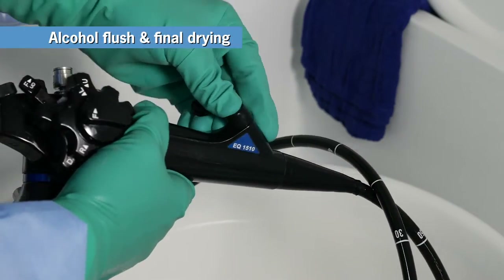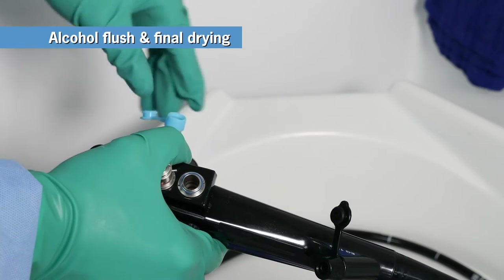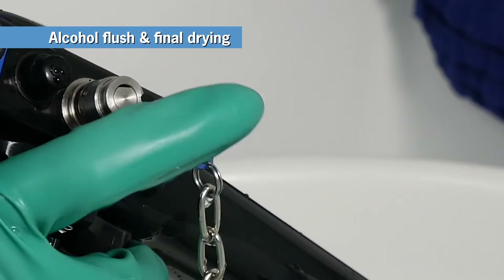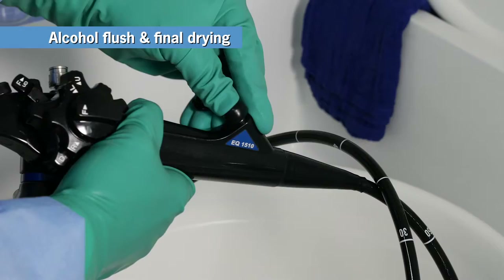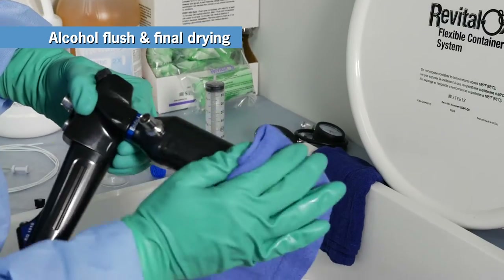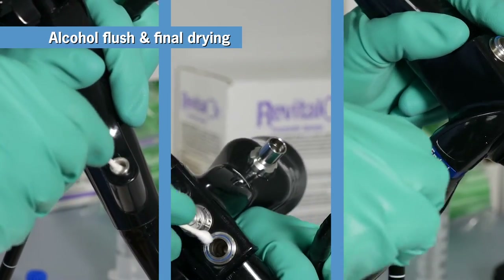Reattach the biopsy port cover and flush the biopsy channel with alcohol. Repeat once. Flush the biopsy channel with air. Repeat once. Reattach the air water inlet cover and air water cleaning adapter. Flush the air channel with alcohol. Flush the water channel with alcohol, making sure to press down on the air water cleaning adapter. Repeat the same process with air for both the air and water channels. Remove the accessories — the biopsy port cover, air water inlet cover, and air water cleaning adapter. The final drying process follows the same procedure as before: dry all exterior surfaces with a dry, lint-free cloth, and use cotton swabs to dry internal and recessed areas of the scope and its accessories. The scope is now ready for storage.